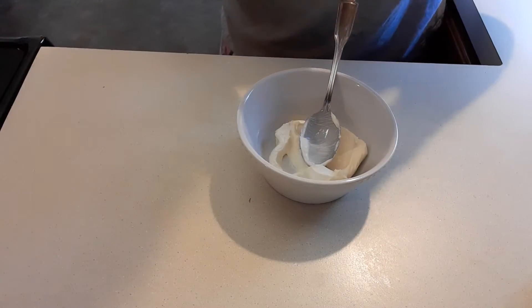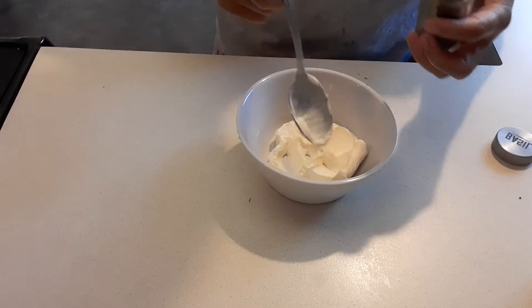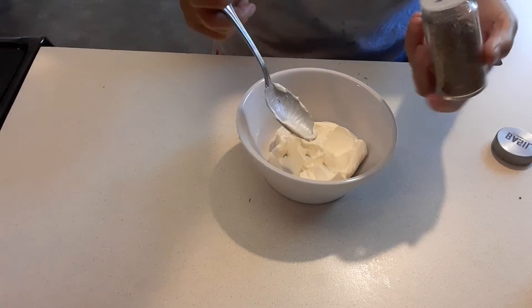Welcome to my channel. I'm going to show you how to make my seasoning for my buttered garnish here.